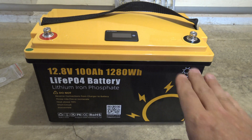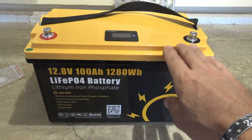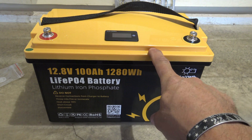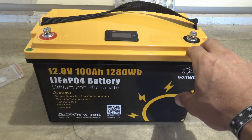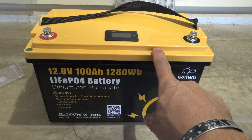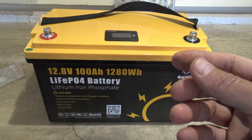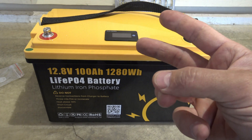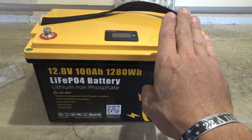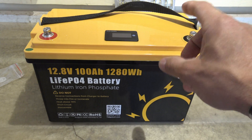Some of the uses that a battery like this would be ideal for include marine applications — if you're on a boat or yacht and want power storage, or to power a trolling motor. If you are into solar you could use this battery to store solar energy. For off-grid situations — an RV, travel trailer, or van — you could have a solar panel feeding this battery through a charge controller for a small off-grid system.